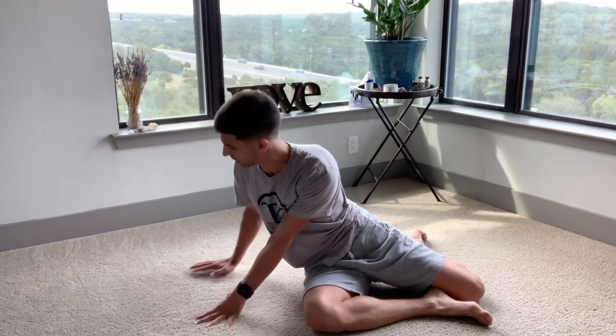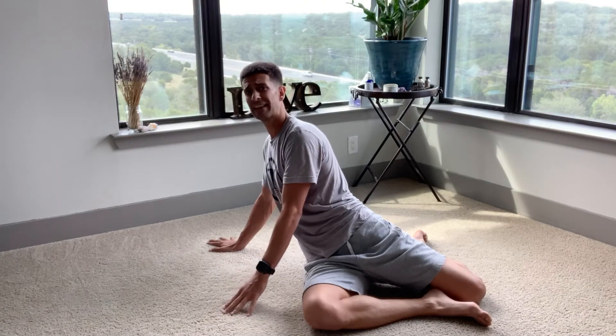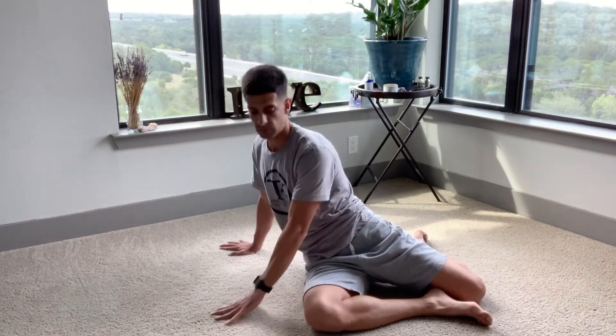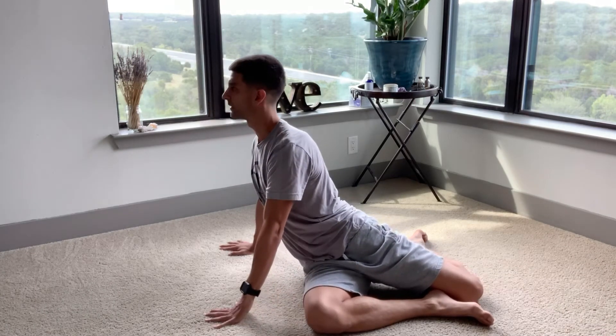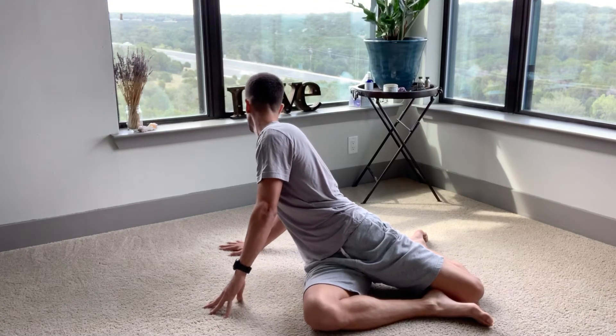If you want to feel this stretch a little bit more, take this hand back a little bit further. If you feel like that's too much, just shorten it up. One last rep — inhale towards that front arm. Exhale, lift, look over that back shoulder, unlock the elbow as you lean.